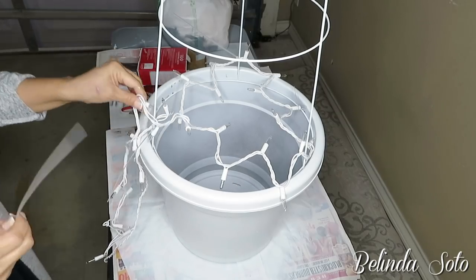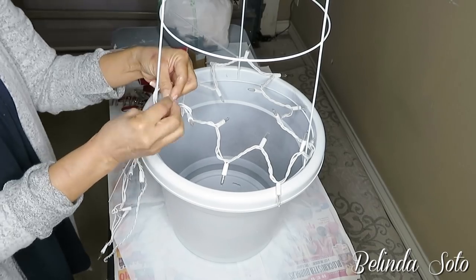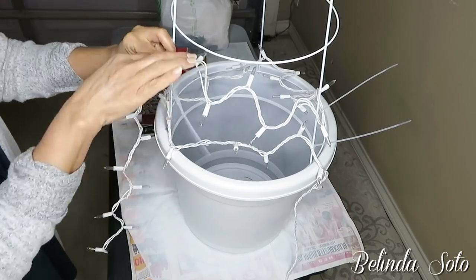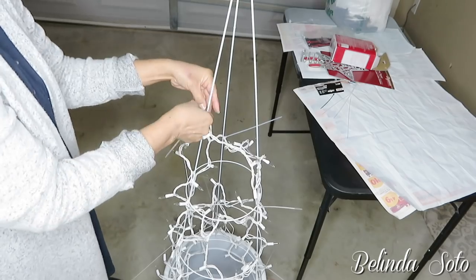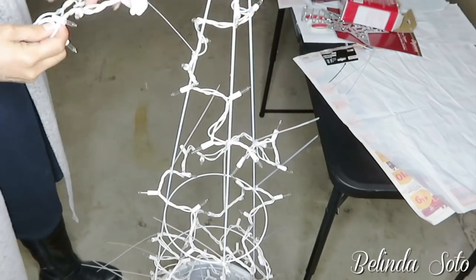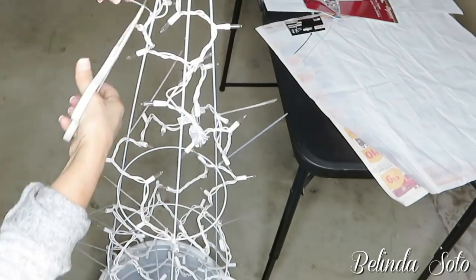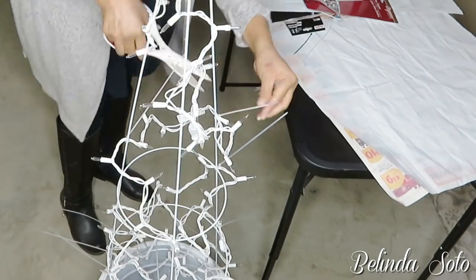Next I'm going to start adding my lights to the tomato cage. I'll be using the zip ties to attach my Christmas lights onto the wire of the cage, and I'll just continue wrapping the lights around the wire until I'm completely done. Then once I'm done, I go back with my scissors and cut off the tails of the zip ties.